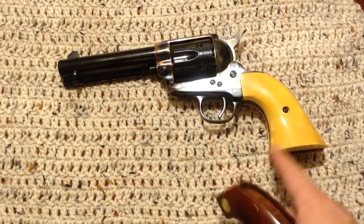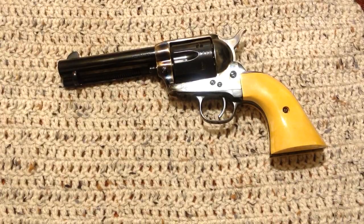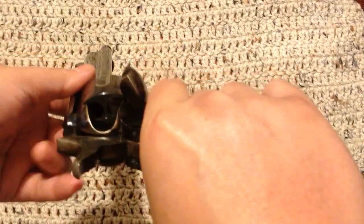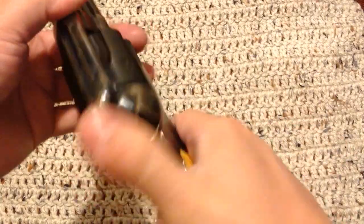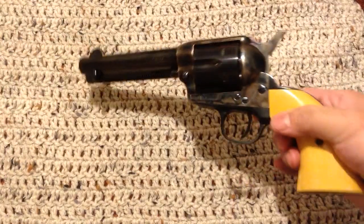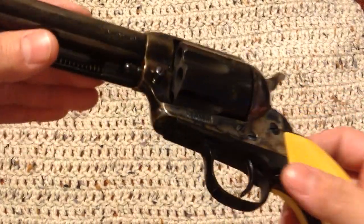Here it is. It didn't come with these grips — I switched them out. You guys know I'm a big fan of the John Wayne yellow grips, so that's just my style. Overall the finish is nice. I've shot it. This thing in 38-40 for whatever reason is a really, really cool, accurate cartridge — a lot more accurate than me, and I'm not a very good shot, but I can hit pretty well with it.